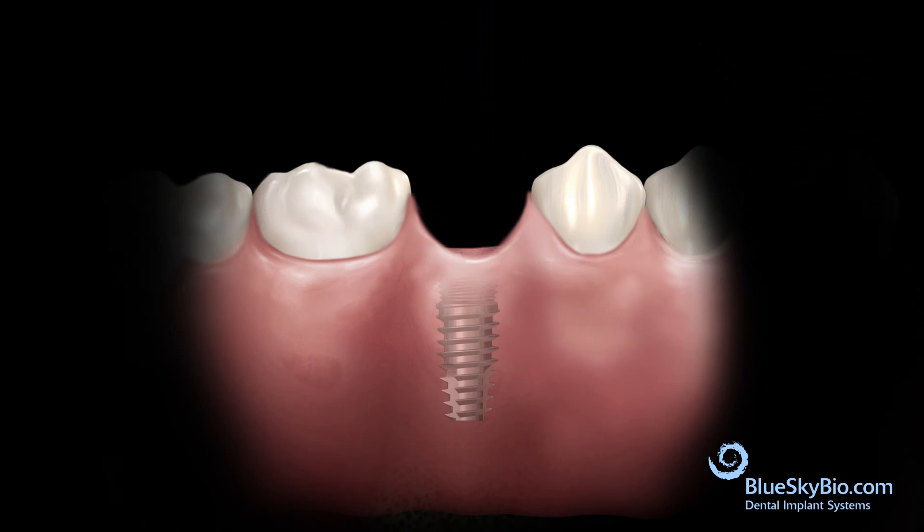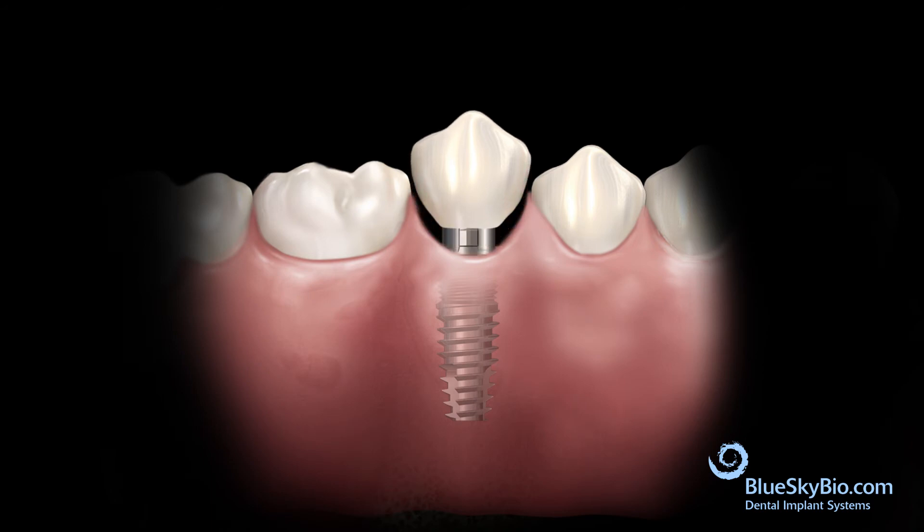Insert the abutment into the implant and tighten the screw with light finger pressure. Place the crown on the abutment and remove interproximal and occlusal interferences. Remove the crown and the abutment.